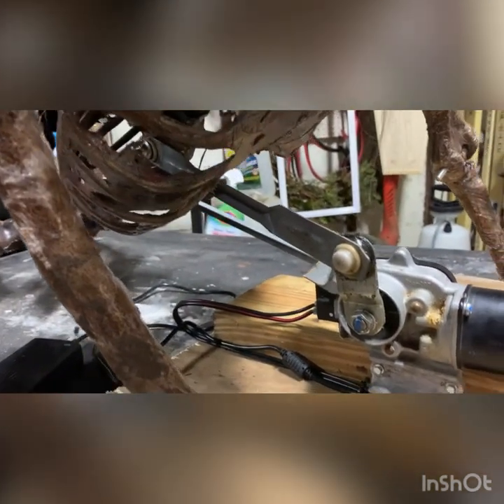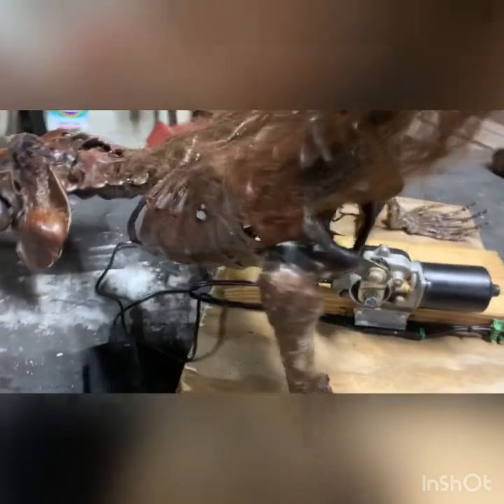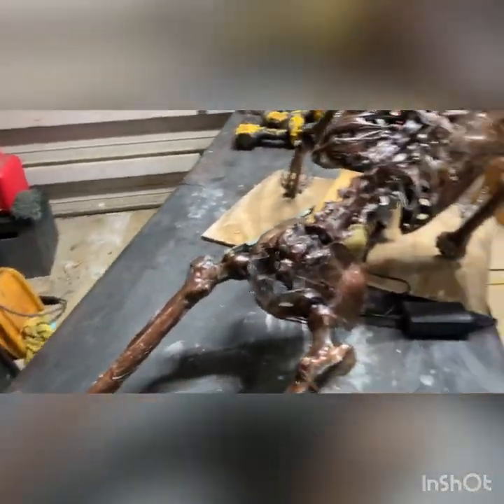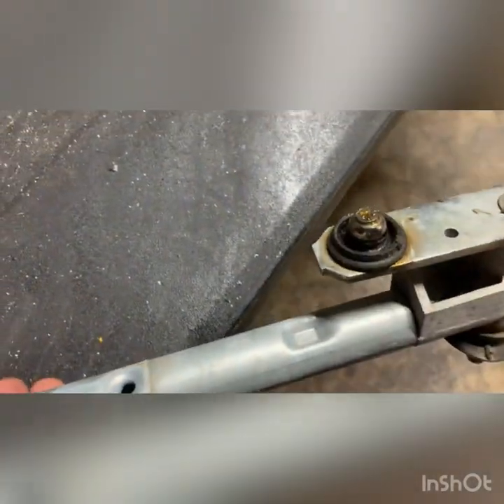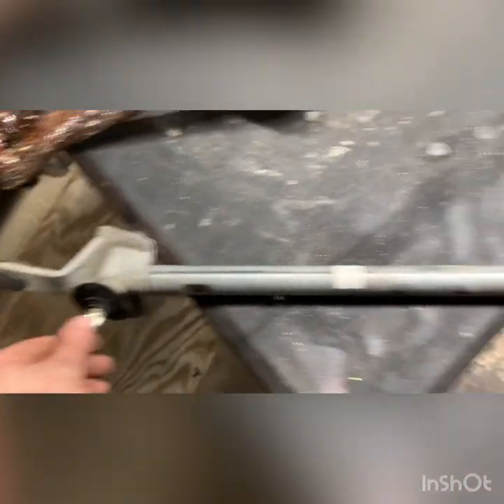I used the original wiper motor linkage because those are ball joint sockets that are greased up. These attach — there's a ball socket, and then a ball socket on the other side. There's an arm that goes from here to here, and then your wiper motor connects onto this one to a smaller linkage. So when the wiper motor goes back and forth, it spins these back and forth, and that's where your wiper arms go back and forth.